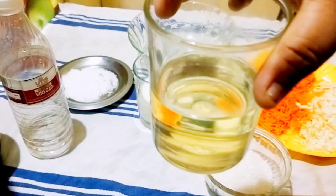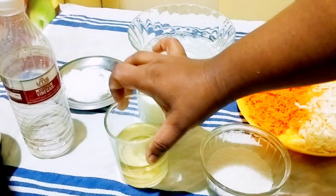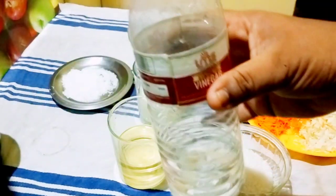I am using a glass of vegetable oil — sunflower oil. I am using a glass of vinegar — synthetic vinegar.